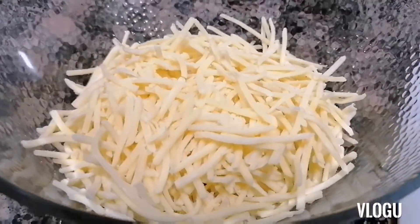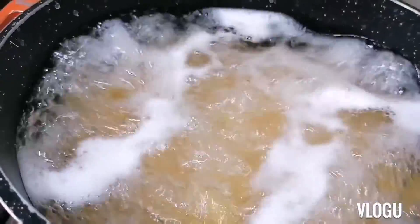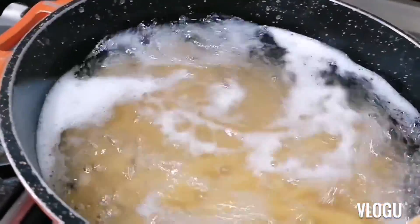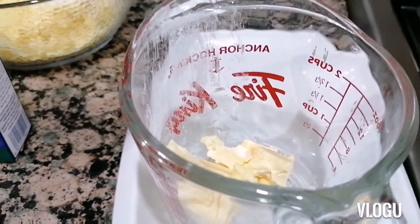So yeah, our pasta is ongoing. It's a simple homemade baked mac and cheese.